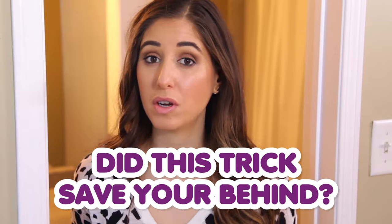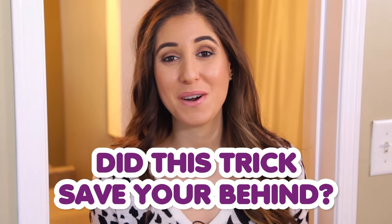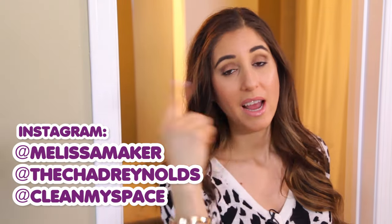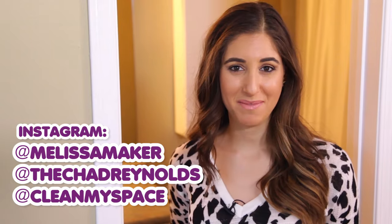This week's comment question is: how did this trick save your behind? Let us know in the comments down below. If you're interested to see what the Clean My Space crew is up to during the rest of the week, aside from cleaning and unclogging toilets, you can follow us on Instagram. I'm at Melissa Maker, the guy behind the camera is at the Chad Reynolds, and we are at Clean My Space.